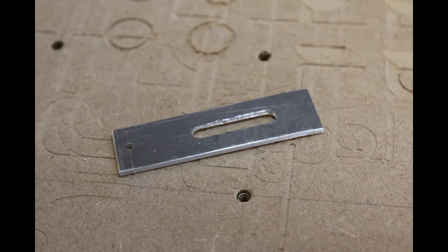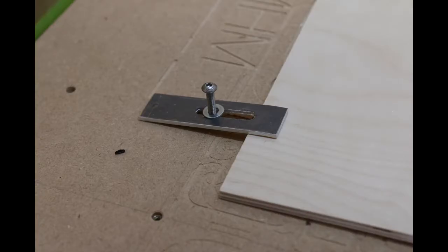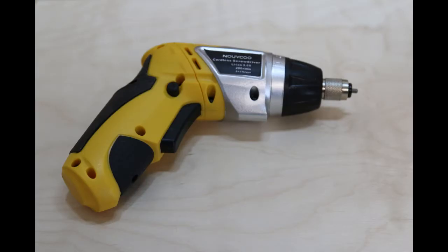The clamps are simple strips of 3mm aluminium. I mill these out, but they can be made easily with hand tools. They're held down with dome head 5mm bolts. These are hex drive, so that I can easily use a cheap electric screwdriver for tightening and loosening. This saves a lot of time.